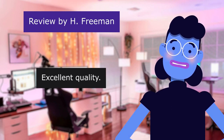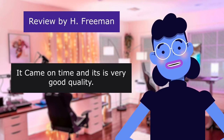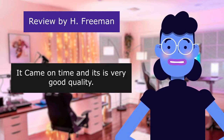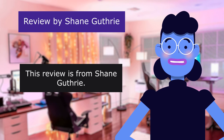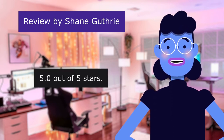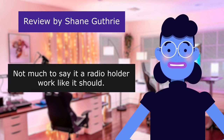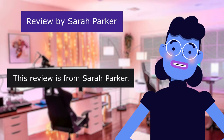5.0 out of 5 stars. It came on time and it is very good quality. This review is from Shane Guthrie: "Best price I found." 5.0 out of 5 stars. Not much to say — a radio holder that works like it should. This review is from Sarah Parker: "Better."